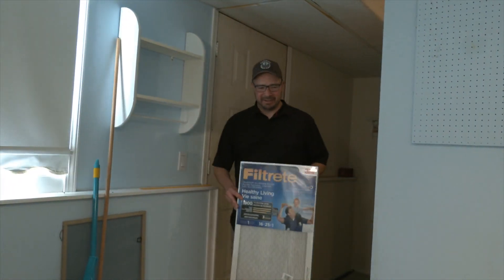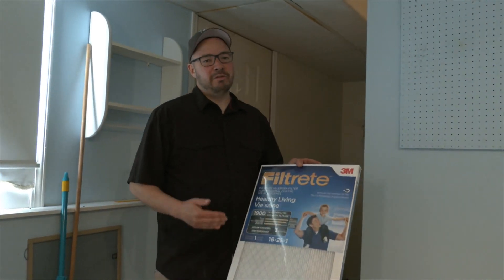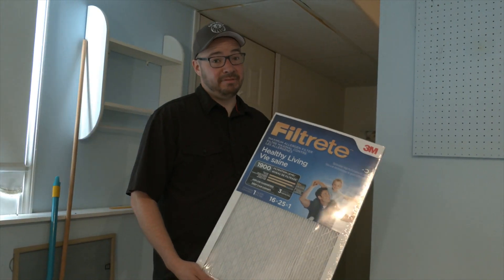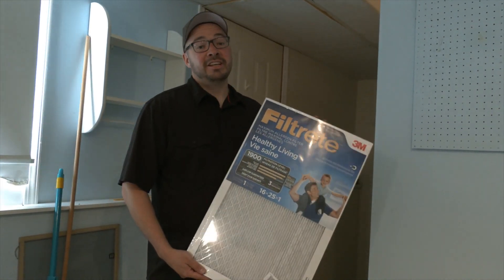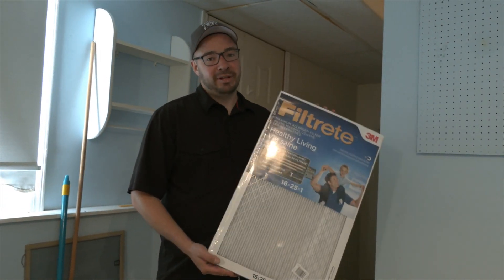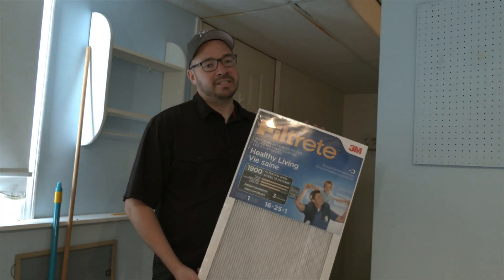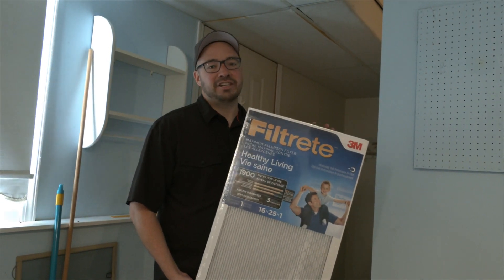There's a lot of dust up there. I don't want to be living in a house that's full of dust. I'm not sure when the last time the filter for the furnace was changed, so what I'm going to do is take it upon myself to replace the furnace filter to get rid of all sorts of dust and allergens that come inside the house, in order to make sure your house's air is nice and fresh.